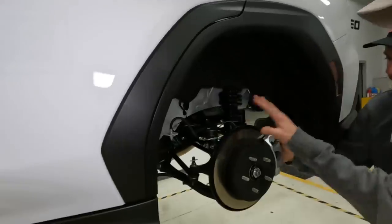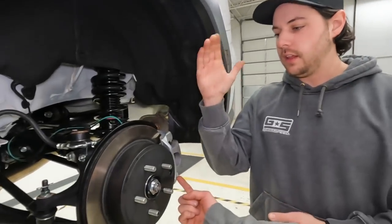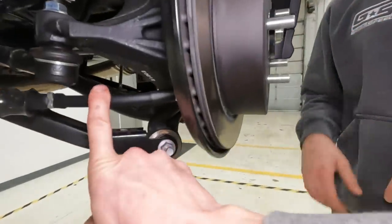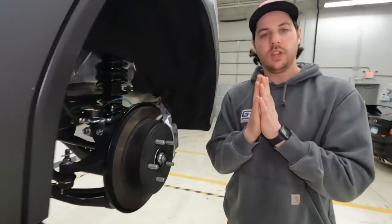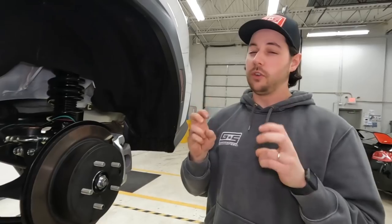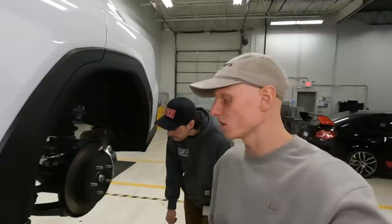We've done a quick assessment of the rear and it seems like it's going to be a bit more involved than the front. We'll need to remove the caliper and rotor, sort out the e-brake and parking brake, and remove a huge heat shield. The heat shield appears to be sandwiched between the hub and the knuckle — so when we pull the hub off to install the extended studs, we should be able to pull the heat shield off at the same time, along with disconnecting the e-brake cable.